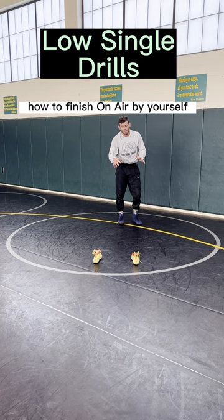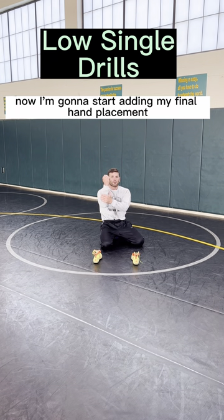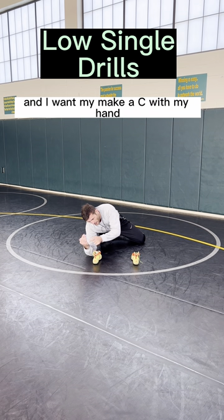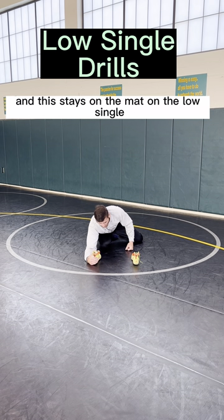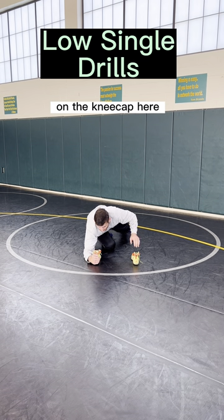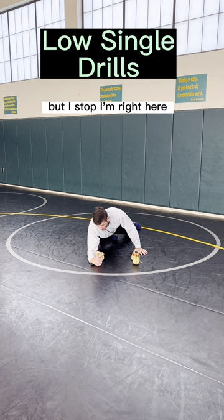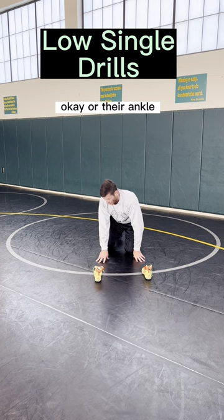And then lastly, how to finish on air by yourself, just drilling your low single. I'm going to add my final hand placement on the shoe or on my opponent. I want my forearm on the mat, and I want to make a C with my hand and cup the back of my opponent's ankle right here. This forearm stays on the mat on the low single, and I'm envisioning my eyebrow inside of their temple on the kneecap. So I'm going to shoot in — level change, baby crawl, faking, faking — and bam, here. I stop, I'm right here, getting this forearm on the mat, cuffing my opponent's shoe or their ankle.